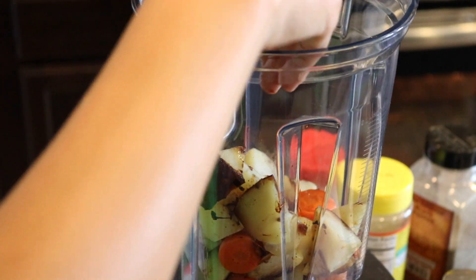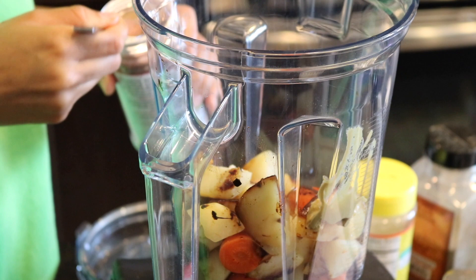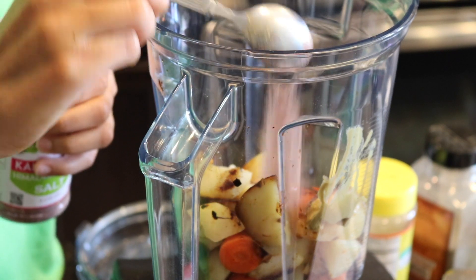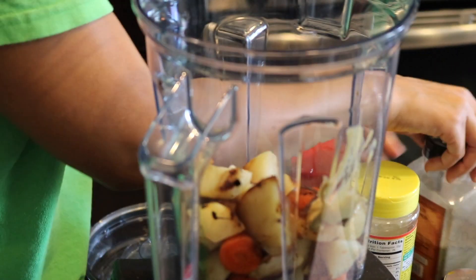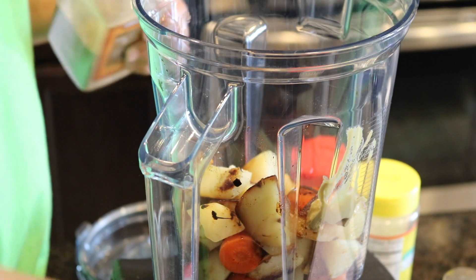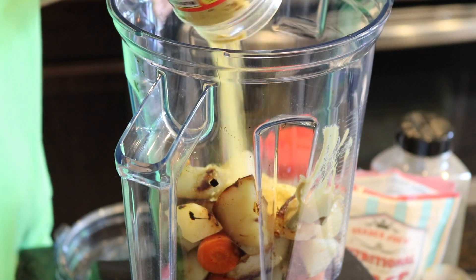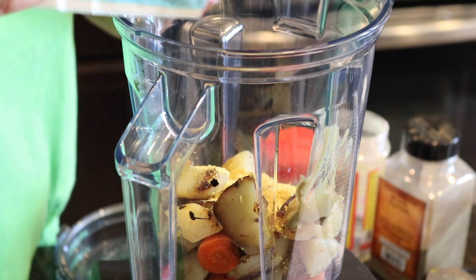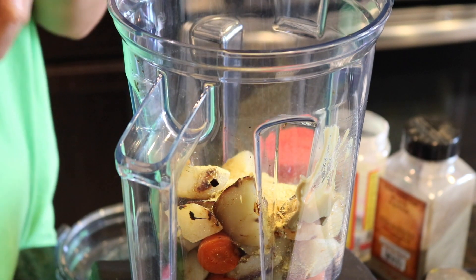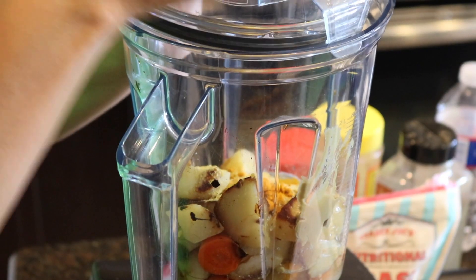My potatoes are a little crispy because I boiled them for too long, but that's fine. Add one teaspoon of Dijon mustard, one teaspoon of black salt. Black salt is a salt found in India and it has an eggy flavor to it — I ordered it off Amazon. Add one fourth cup of ground black pepper, a half cup of nutritional yeast, one teaspoon of turmeric for color, and one cup of water. Blend it all up.